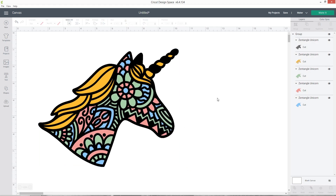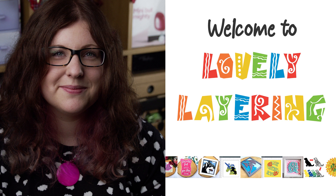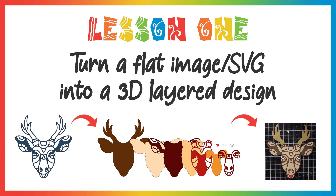I hope you've enjoyed this video on how to turn a flat Zentangle image in Design Space into a layered design that you can cut out from cardstock. This was just a brief overview of the power of the contour tool. If you'd like to learn more about layering — including more complex layered designs, shadow boxes, clocks, or any kind of layering — you might be interested in my Lovely Layering training course, a collection of 11 lessons that teaches you how to make all kinds of layered designs from within Cricut Design Space.